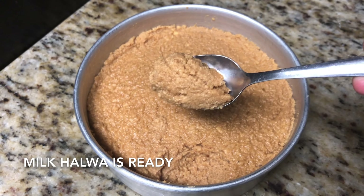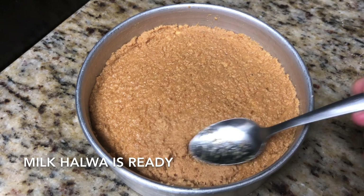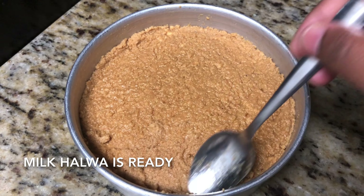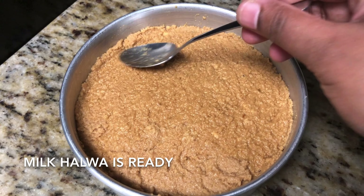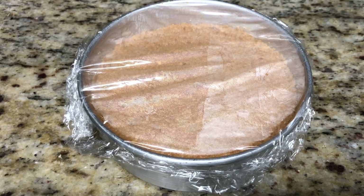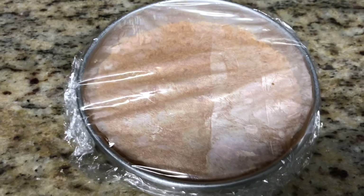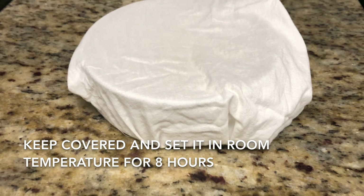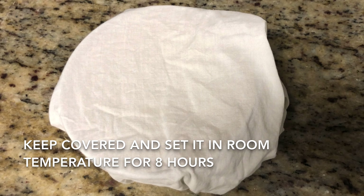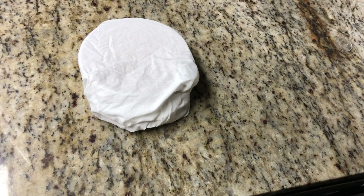Our milk halwa is completely ready to eat — you can have it right now or set it into a milk cake. The traditional method of making milk halwa takes one to one and a half hours; here we have done it in under 20 minutes. Shape it evenly on all sides, then after it cools down a bit, wrap it with plastic wrap or aluminium foil or simply with a cloth. Keep it at room temperature for eight hours.